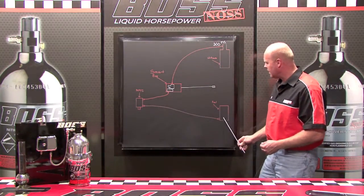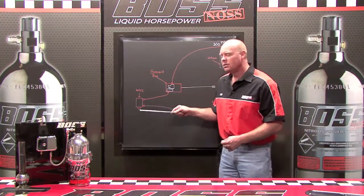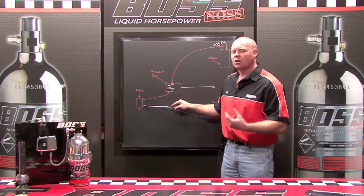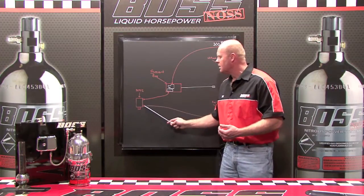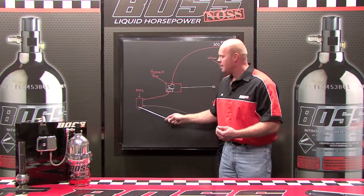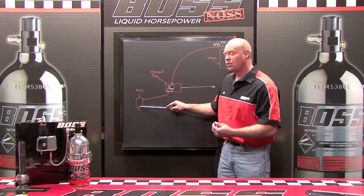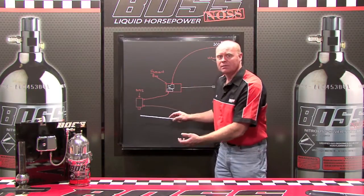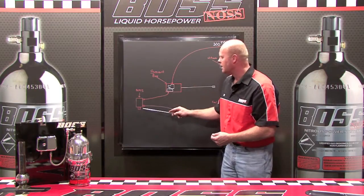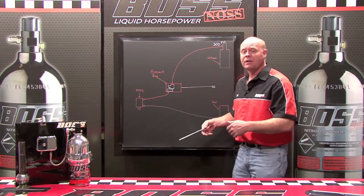Now right here there's another line running to it, which is the fuel. The fuel is sitting right here all the time. So as soon as you activate the system, the fuel stays in place, the nitrous spray comes down the center of the piston and creates a venturi and pulls that fuel right out of the nitrous powered fuel injector. This is a venturi that's about 15 inches of mercury vacuum.